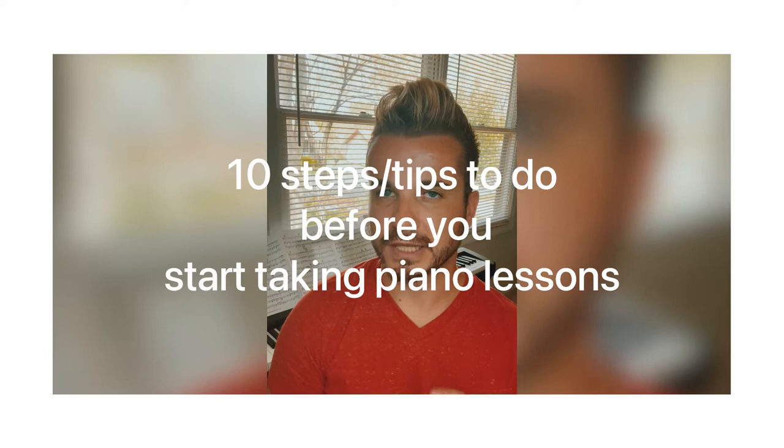Hello guys and welcome back to my channel. My name is Dino and today we will spend some time talking. The first question I get from my clients is what they have to do before they start doing piano lessons. So let's go from the beginning — today I will tell you 10 steps before you start taking piano lessons.